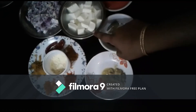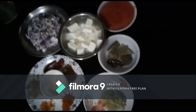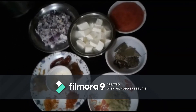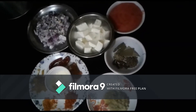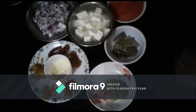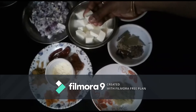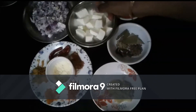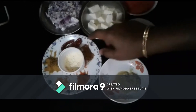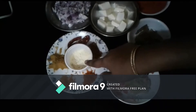The onion is chopped. Then the paneer — if you fry it first, you can soak it in hot water so the paneer becomes very fluffy and smooth. Soaking the paneer in hot water makes it soft. Then, 1 tablespoon of chili powder.